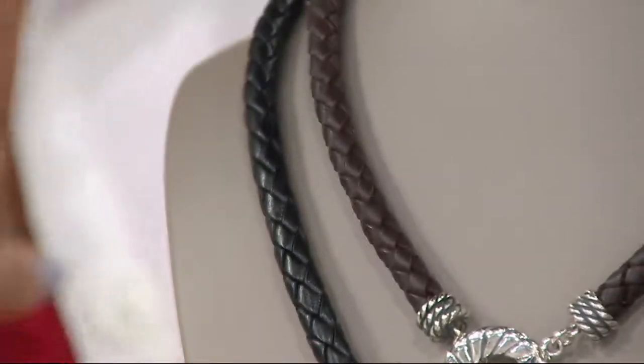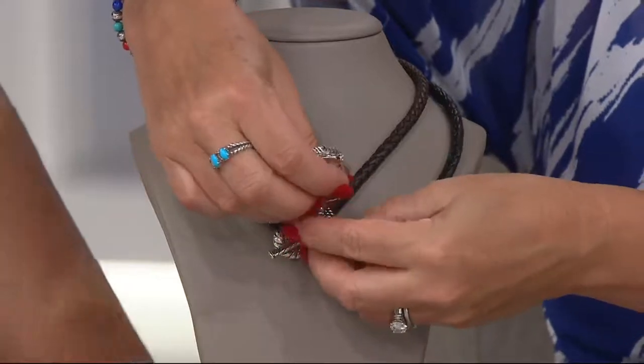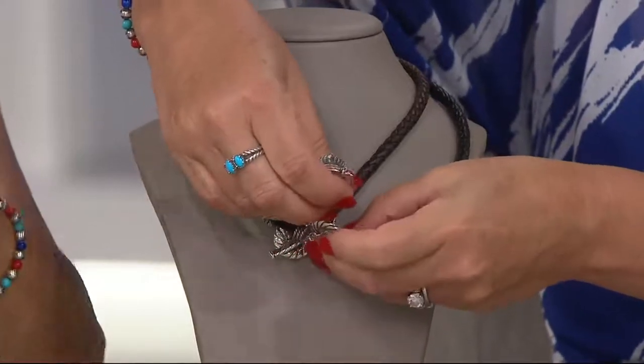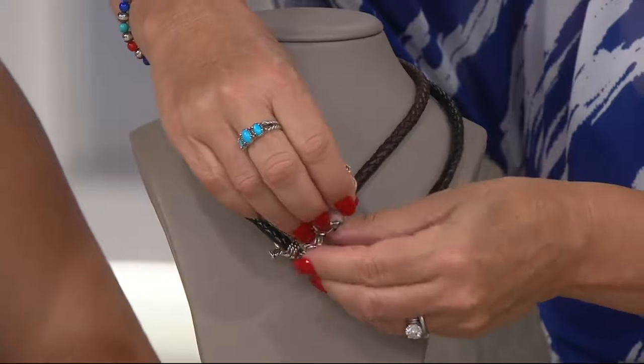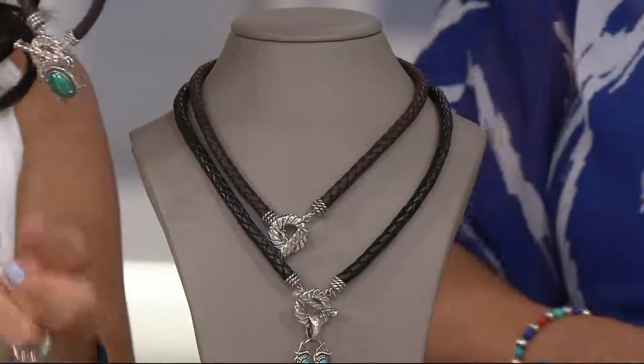Then the party begins! I'm going to put a few of the enhancers in. I'm going to put Mr. Owl on. She's got the turtle on there — look how cute.